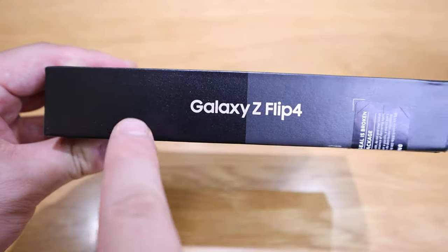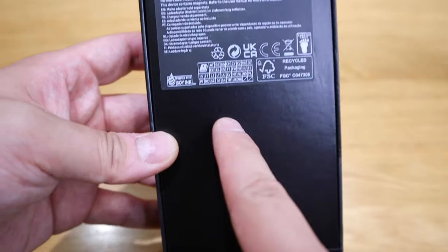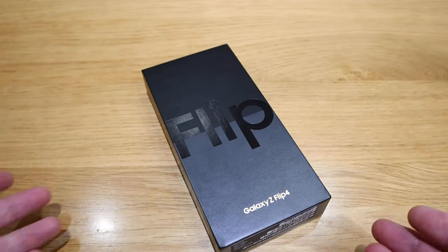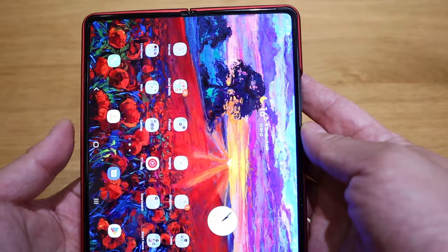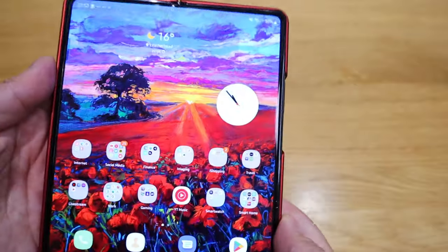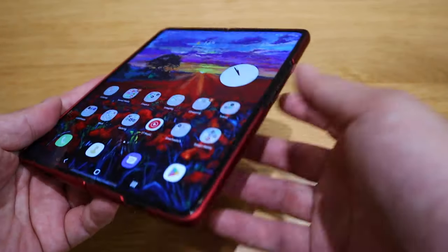I actually ordered the standard rose gold color because I love gold. For those who want to find out how it looks, please do continue watching. Just so you know, I've actually been using the Galaxy Z Fold 3 for almost a year now, and I want to share my logic on why I'd rather go for a cheaper, smaller flip phone rather than continuing with the Fold series.